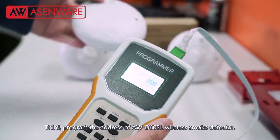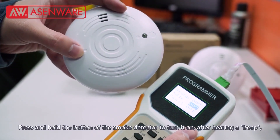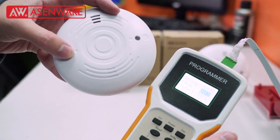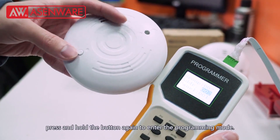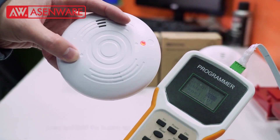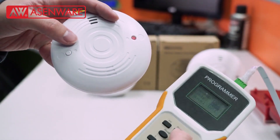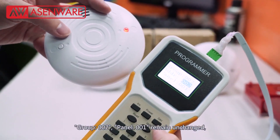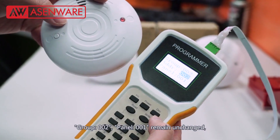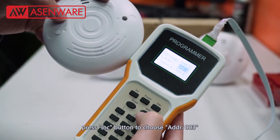Then program the address of AWD603L wireless smoke detector. Press and hold the button of the smoke detector to turn it on. After hearing a beep, press and hold the button again to enter the programming mode. Group 002, panel 001 remains unchanged. Press increase button to choose address 003.